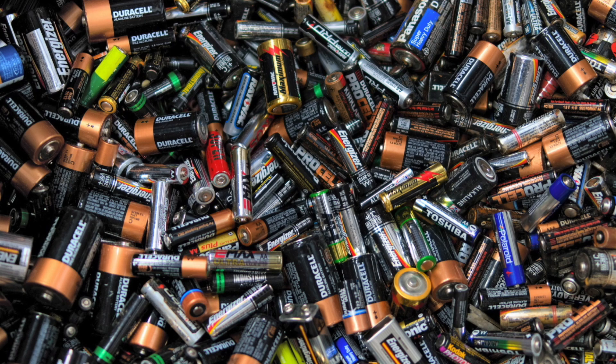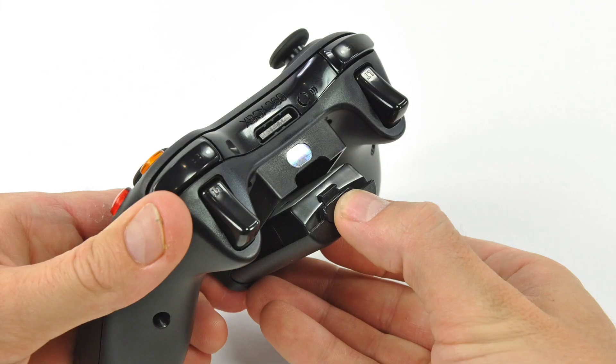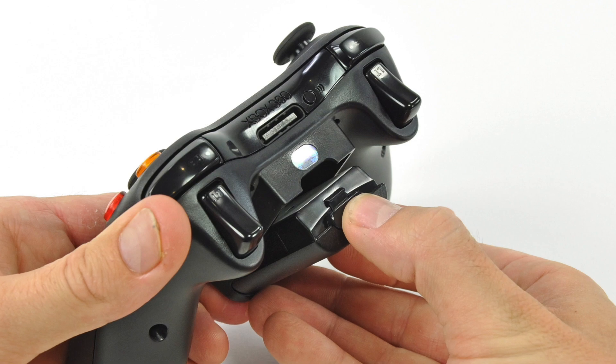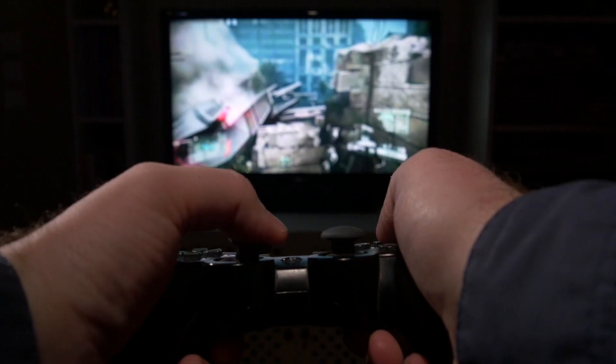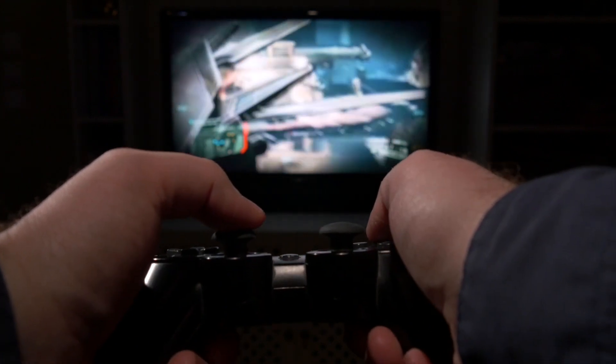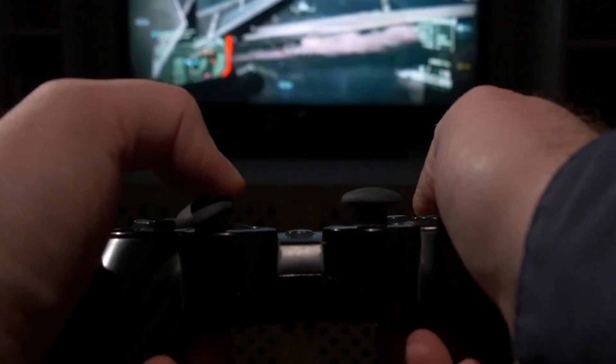But batteries — oh, batteries. First they were interchangeable, and now you have to plug them in to charge them, so they run out after a certain amount of time. And it takes some degree of energy to press all the buttons and move all the joysticks. I'M MOVING ALL THE JOYSTICKS!